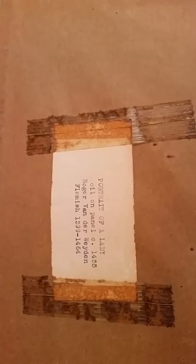There's a very old piece of tape — a little note on here that I assume he put on here. You can see the tape is quite old itself. It says: 'Portrait of a Lady, oil on panel, circle 1455, Roger van der Weyden, Flemish 1399–1464.' Like I said, I don't claim this is the original, but I would like to know more about it if any art experts out there know.